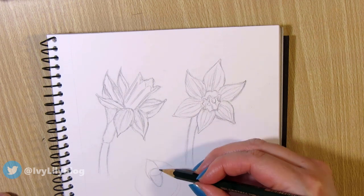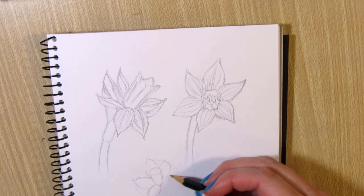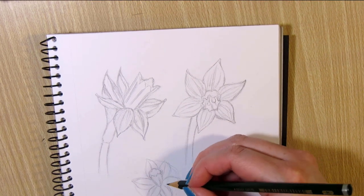You can draw a circle as a guide so it's easier to place the petals, and after you're done sketching out the petals you can erase the circle.